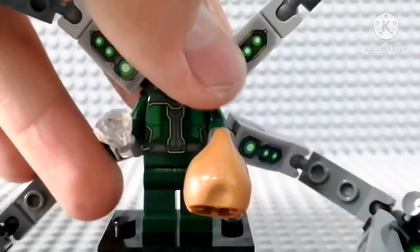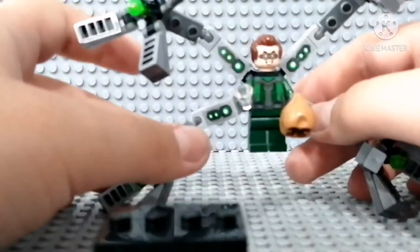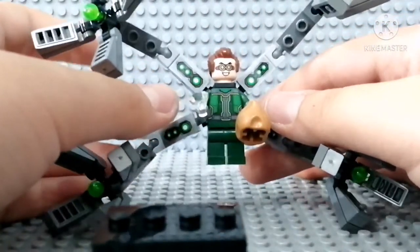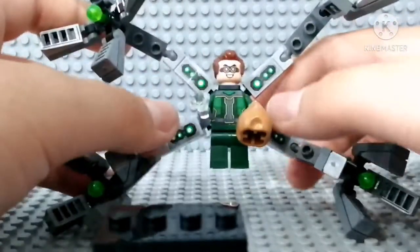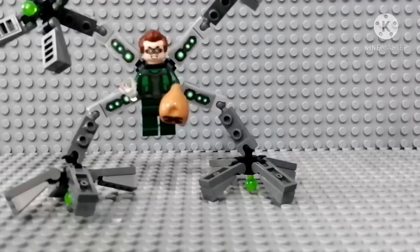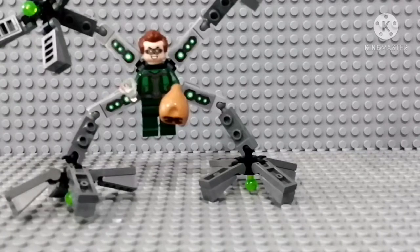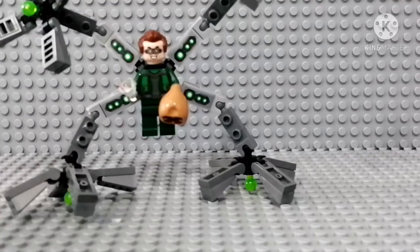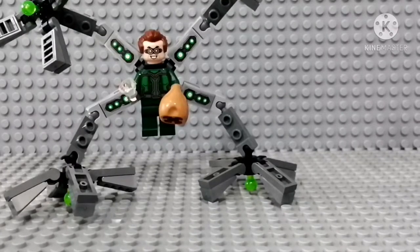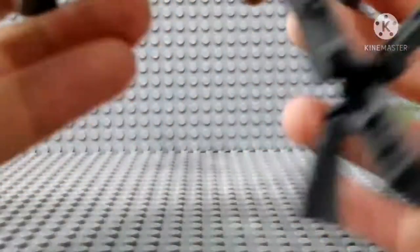The arms are really awesome — definitely one of the best arms we've got for Doctor Octopus. They're just a tiny bit short, but they're still really good. It took a little while to figure out the right position to stand him up, but otherwise this figure is really awesome. The arms are really great. Let's get in-depth a little bit on them.